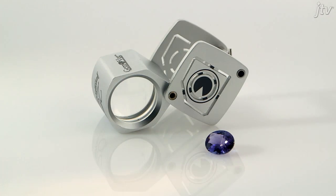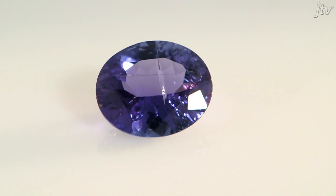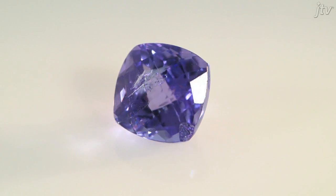So admittedly, I'm a gem nerd and I get into this stuff. But if you're just dipping your toe into the gem tool pool, this is the tool for you — this is a loupe. It can answer all sorts of questions about a gemstone. Like, does its clarity warrant a high ticket price? Is it chipped? Or does it have bubbles? Which, in the case of a supposed ruby, might tell you it's actually glass. To use a loupe, simply place it up against your eye, keeping both eyes open, and bring the gemstone up to the lens until it's in focus.